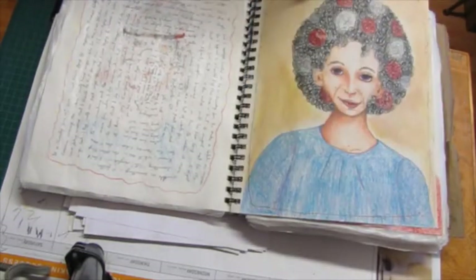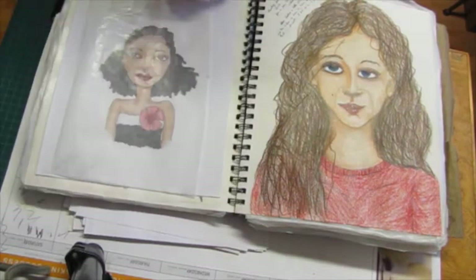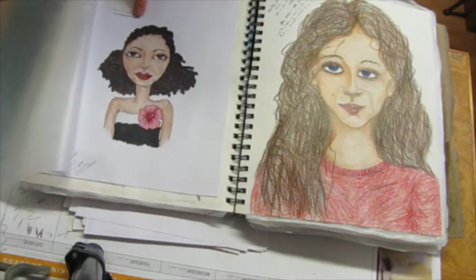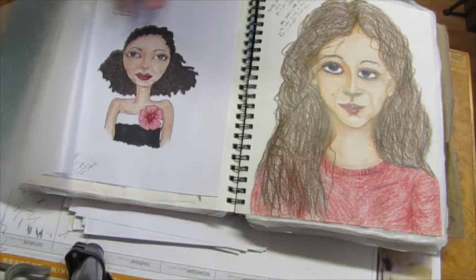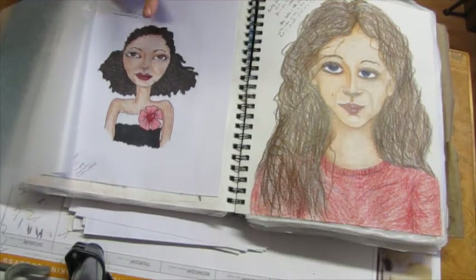This was a printout from Tier — I'm not sure how to pronounce her name, sorry about that. I'll have a link to her YouTube channel. Anyway, it was a free printable and I printed it and colored it.